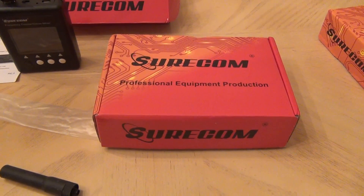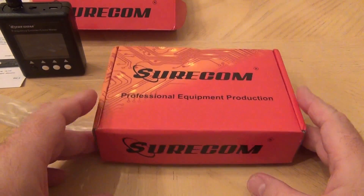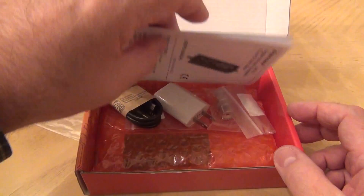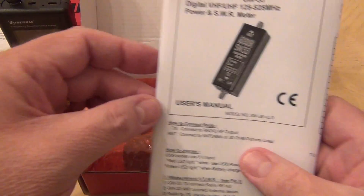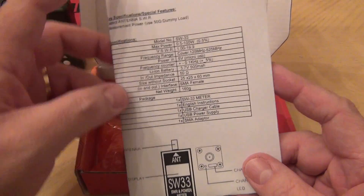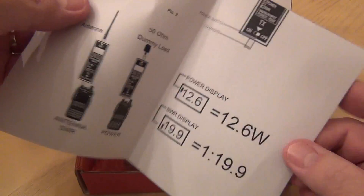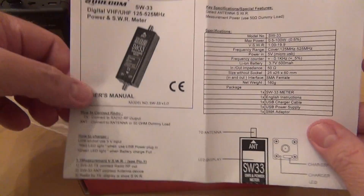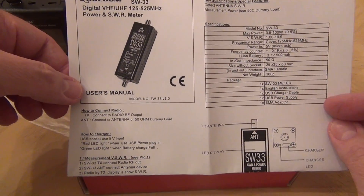Let's do a new unboxing. Shurcon just recently released a nice device called the SW33, and it's an SWR and power meter for VHF. It's very simple to use and comes with an SMA female connector, which is nice right out of the box.